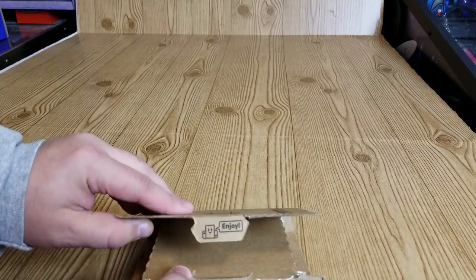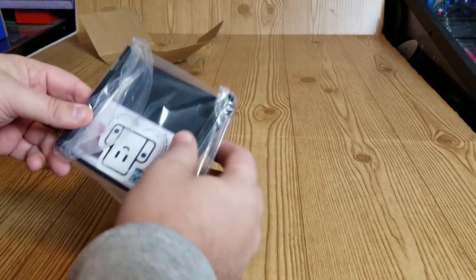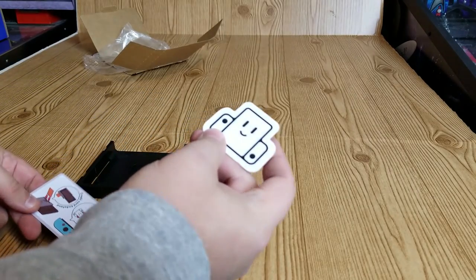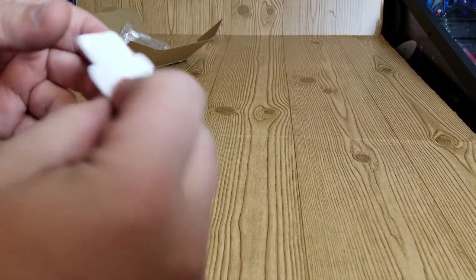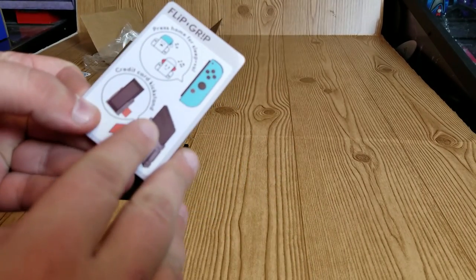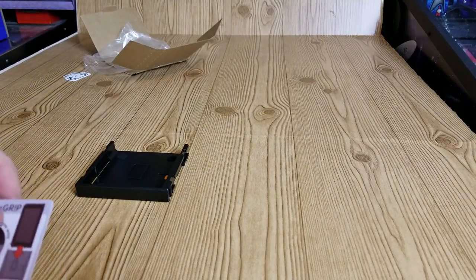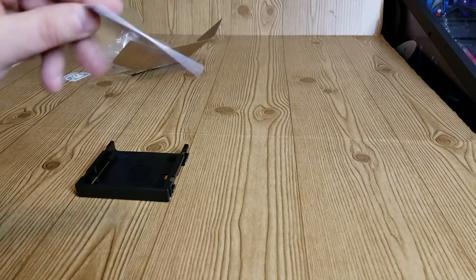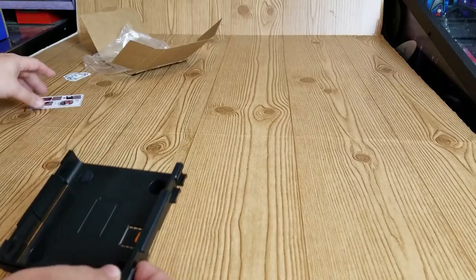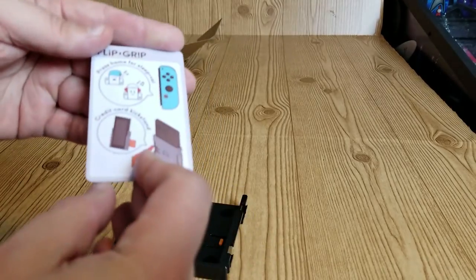I have not opened this yet, so let's open it up. It says 'enjoy.' It unfolds and we've got a bunch of stuff in here. This comes in a nice plastic bag — we've got the main unit itself, a little sticker, and a small card which is a credit card kickstand. Then here's the main unit — the Flip Grip. There are basically no instructions except: 'insert one way, push button to eject.'